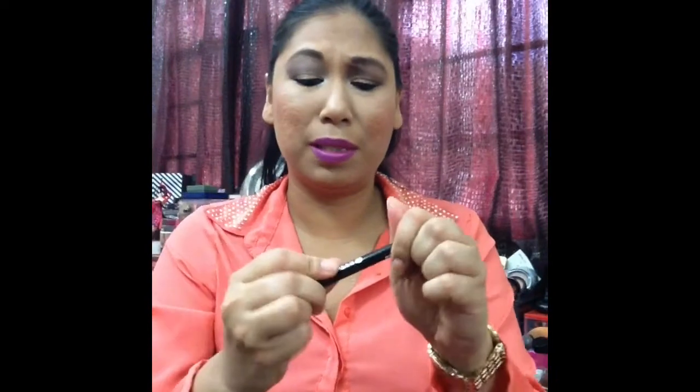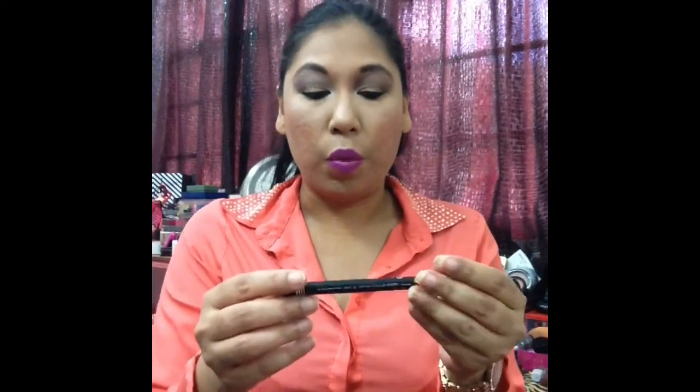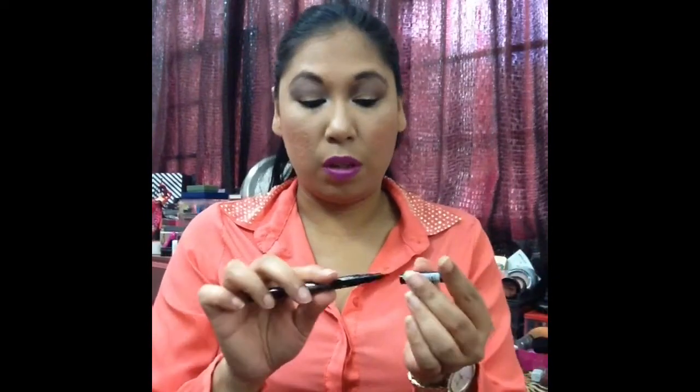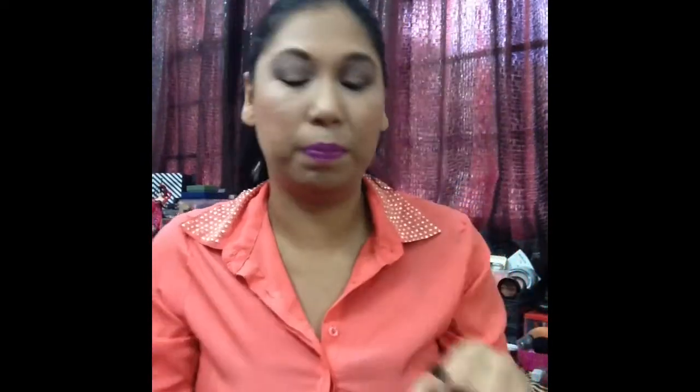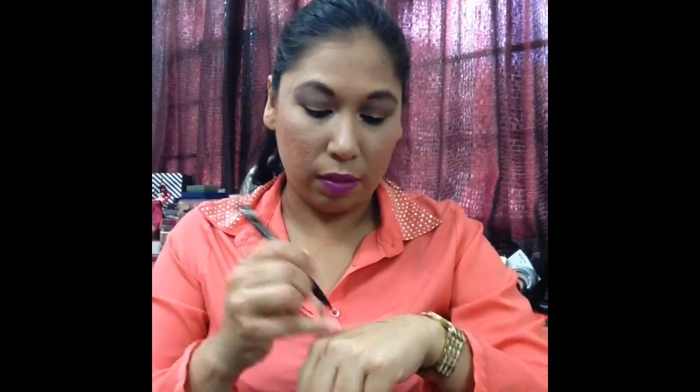The packaging is pretty slim and sleek — it fits really nicely into your collection. I have no problem with the packaging at all. It snaps really well. You do get two clicks: first click, then the second click. This is what the tip looks like. I was so excited when I saw it! You can get a pretty thin line for those of you who like a very thin line.